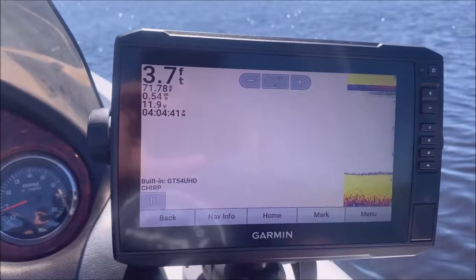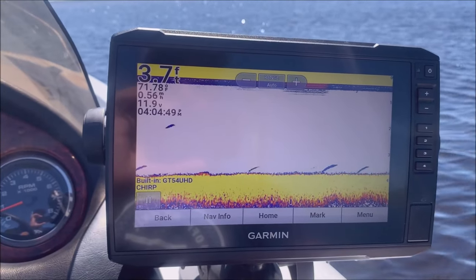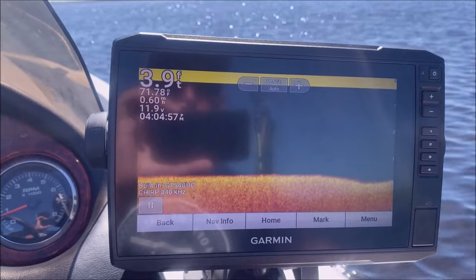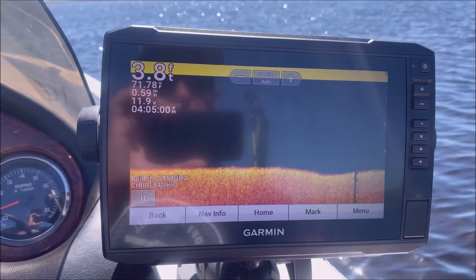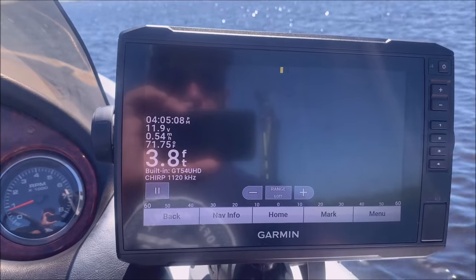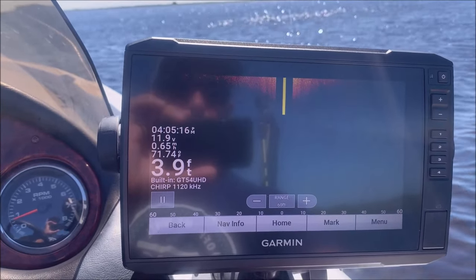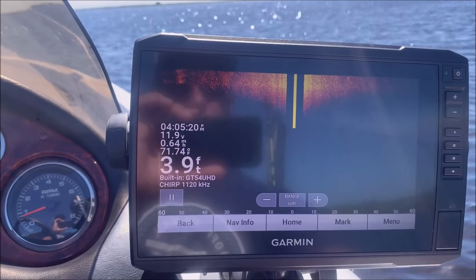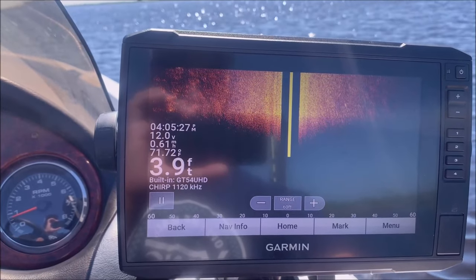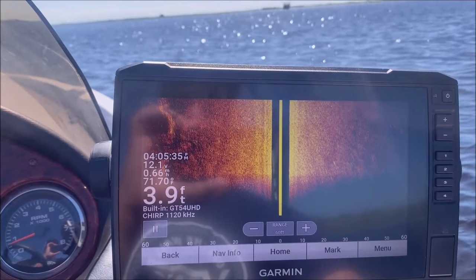I'll go through here and make sure everything else is working. Here are your sonar screens — this is the traditional sonar. As you can see I'm just in 3.7 feet of water, and this lake doesn't have a lot of features; the bottom is mostly flat. Here is the ClearVü, or what some other units call down scan. And then here is our SideVü, or side scan, as some other units call it — that's your side scan for Garmin.